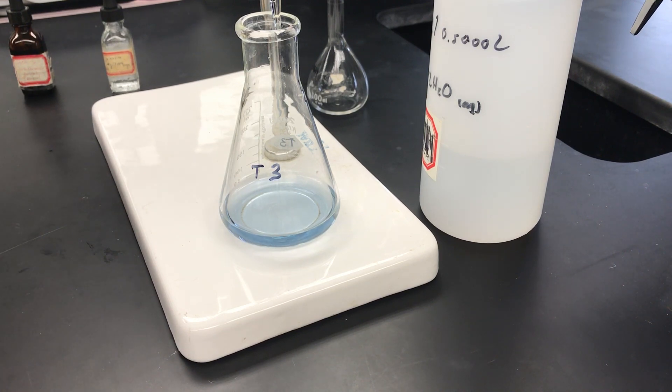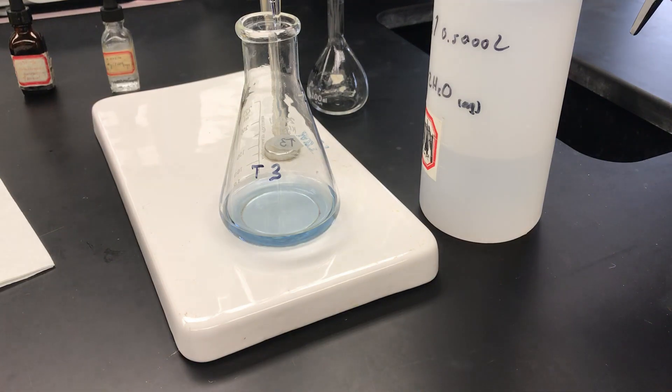I'm going to get that last burette reading and it looks like I'm at 16.20 exactly. I've recorded that value. At this point, this is what the titration looks like. I'm going to end up feeding you data for all four of the titrations I did so that we can then work them up — that's something to do for another class period. Thank you.